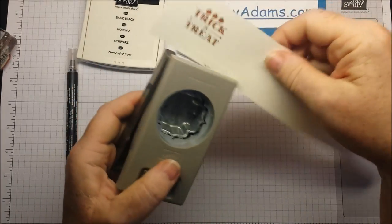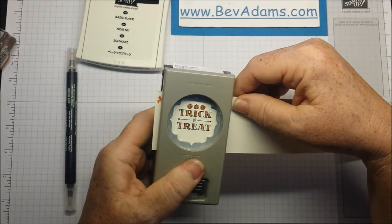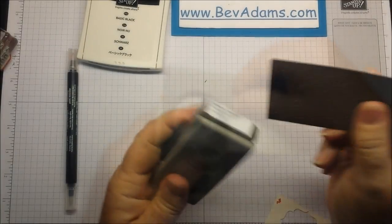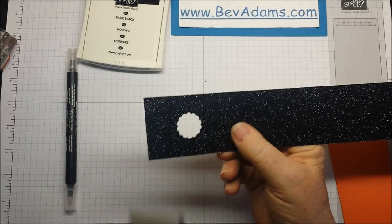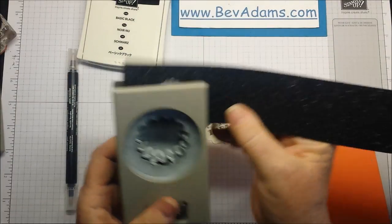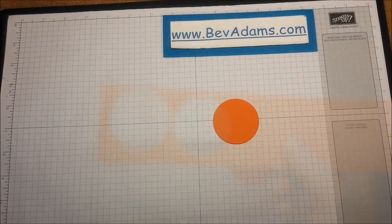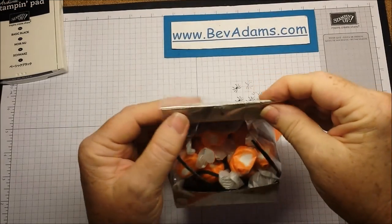I'm going to punch this out with the label bracket punch, trying to center the little lines at the points of the punch. I'm using the 7/8-inch scallop in the center of some of our lovely black glimmer paper — I love this glimmer paper. Then I'm going to use the 1-3/4-inch scallop circle punch to punch around that; it doesn't have to be perfectly centered. Punch two 2-inch circles from the Tangelo. If you'd like to decorate the back a little bit, go ahead and stamp some of the spiders. And then we're pretty much done.